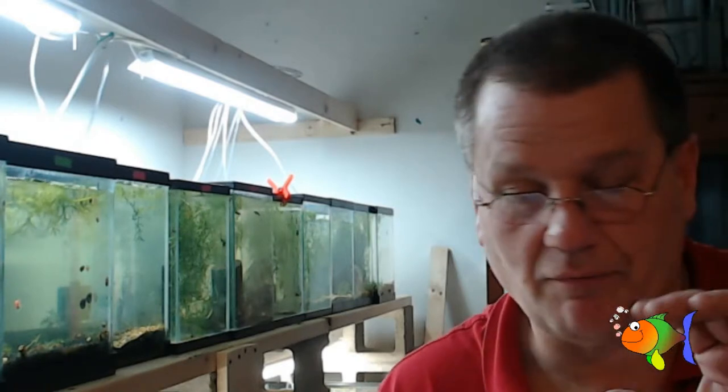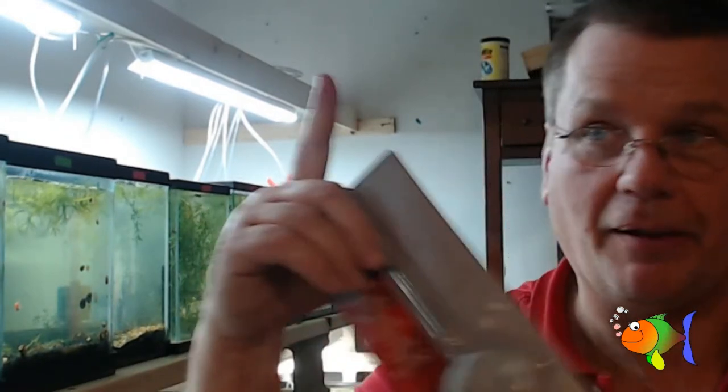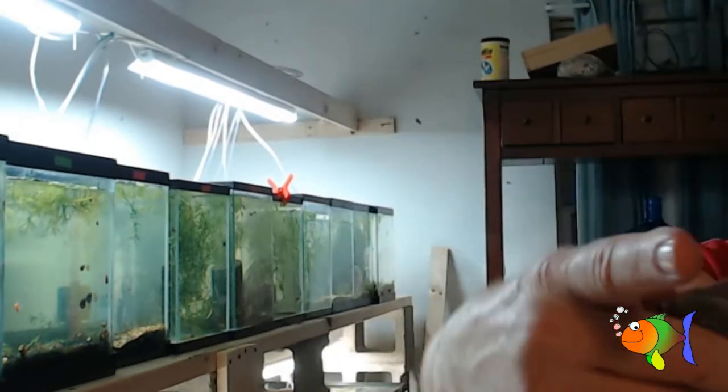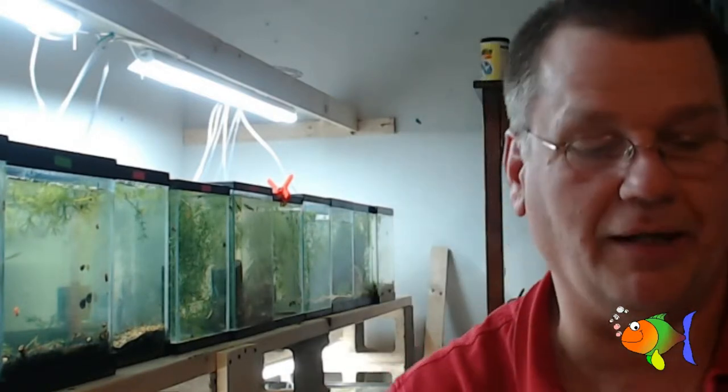For those of you who don't know what culling is, we either pull out the ones that aren't colored right, or we start a new colony and we pick the best out. If you've ever tried to catch little tiny shrimp with a big net, it's hard to catch a single shrimp with a big net.